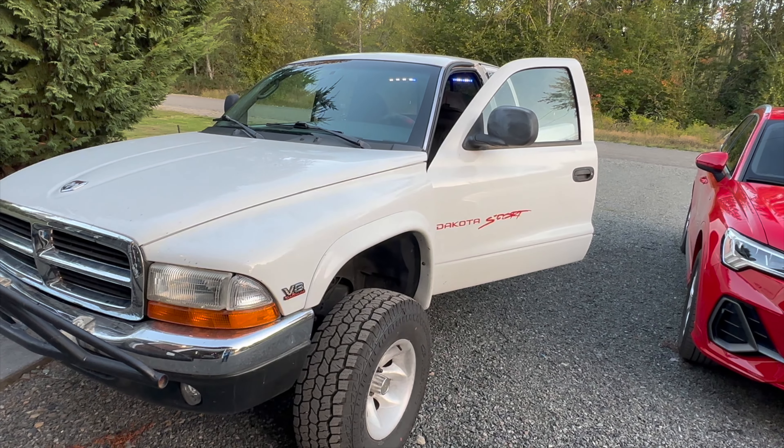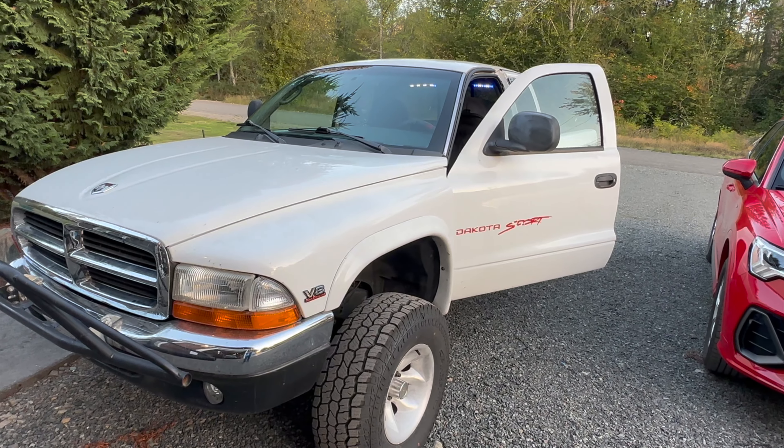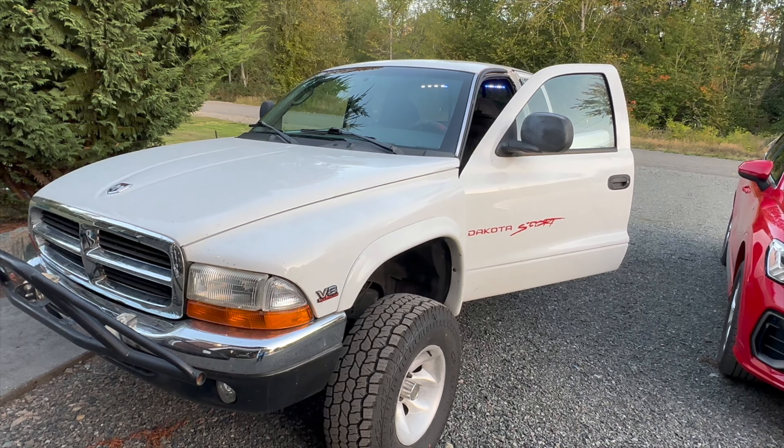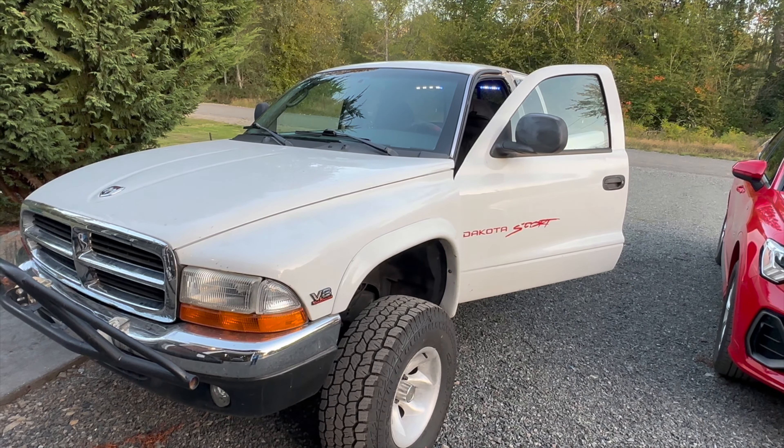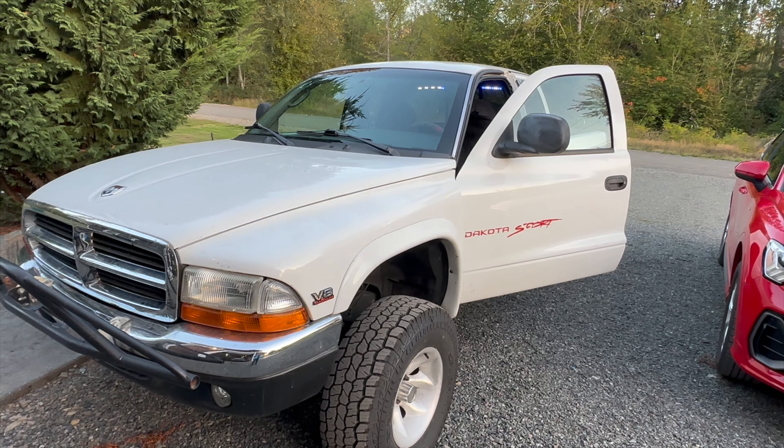Hey, welcome back to the Orminators. This is Chris over at the Orminators, and this is an episode of Overland Noob.